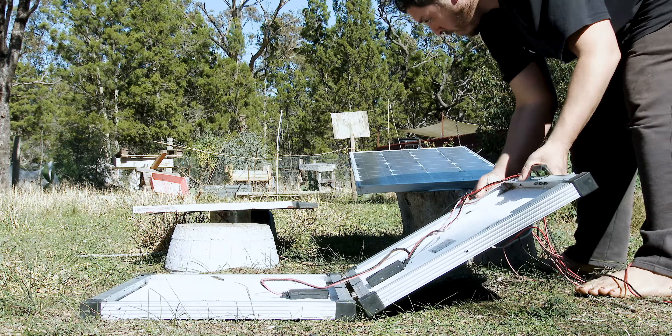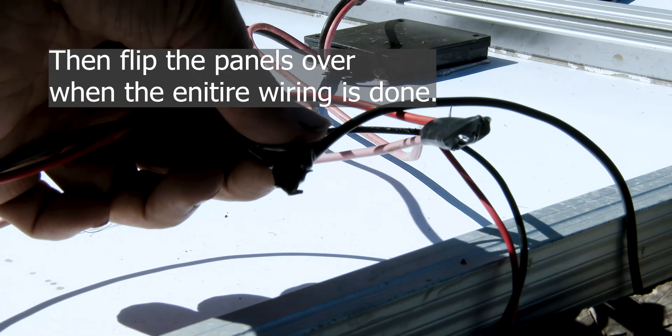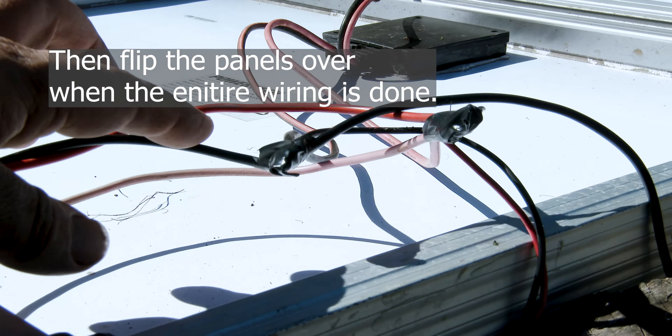For this operation, it's a must to have all the solar panels upside down so it doesn't introduce voltage while you're trying to wire everything together.